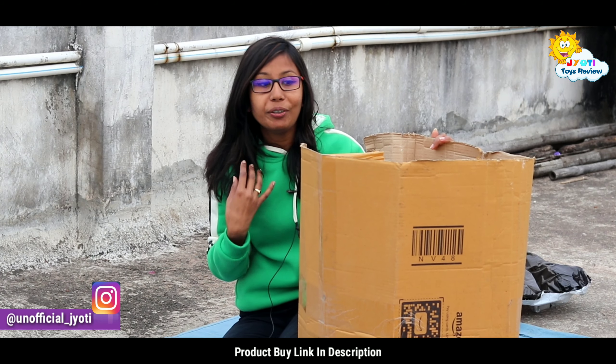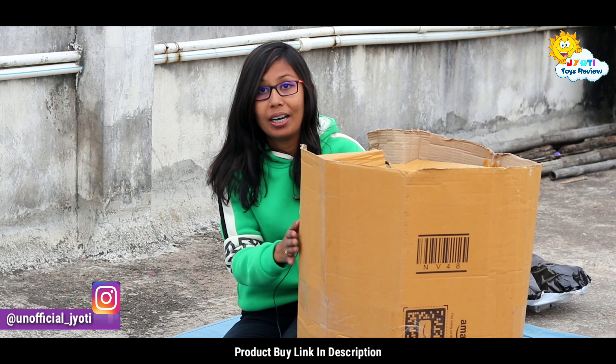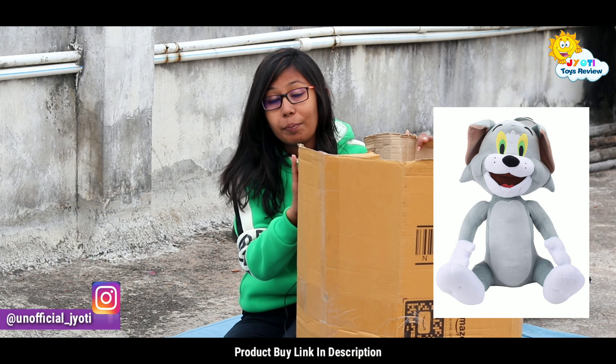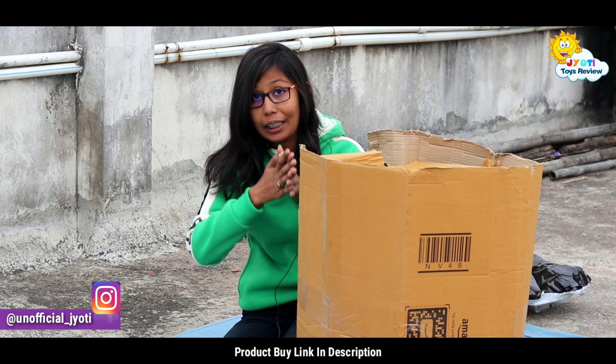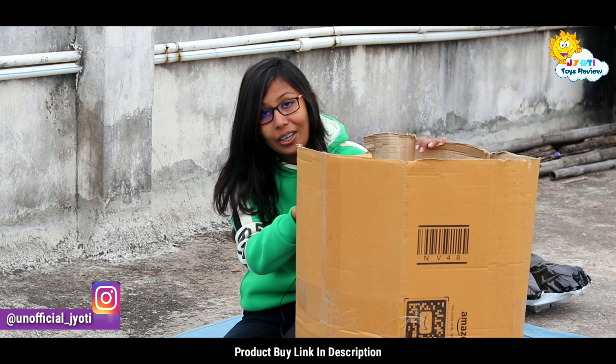Hi guys, I am Jodhya Asmaal and welcome to my YouTube channel. Now you can see so much of our toy on the screen. I will show it and tell you about the quality of it. I like it because it is so unique. You know it took a big time to unbox, that's why I found it after seeing it.